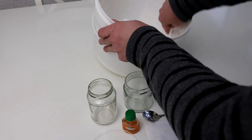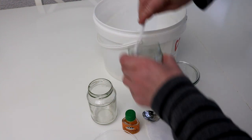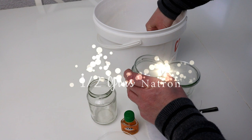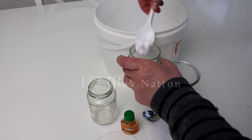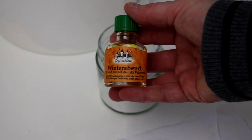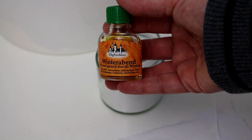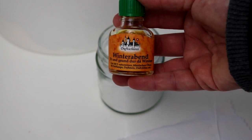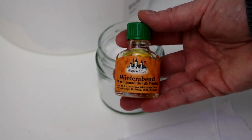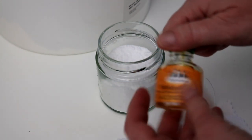Ich habe hier mein Natron und fülle damit mein Schraubglas bis zur Hälfte. Dann habe ich hier mein ätherisches Öl — ich habe passend zur Jahreszeit einen weihnachtlichen Duft. Es geht aber auch Lavendel, Zitrone, das recht preisgünstige Orange, in der Erkältungszeit auch Eukalyptus oder Teebaumöl. Da bleibt euren Präferenzen keine Grenze gesetzt.